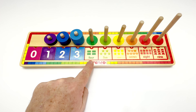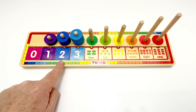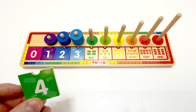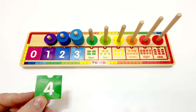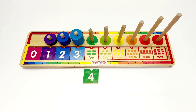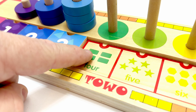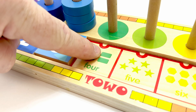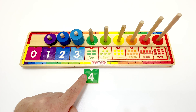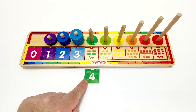Do you know the next number? Let's count. Zero, one, two, three, four. Four is the next number. The four is on a green tile. I'll put it here. And let's double check by counting the shapes in the box. One, two, three, four. Four rectangles. Great job. It matches perfectly.